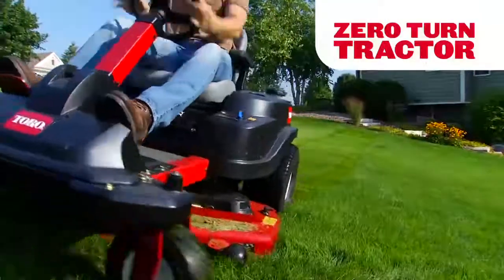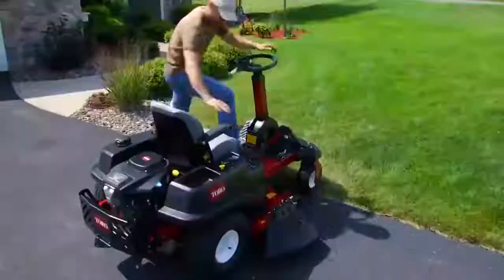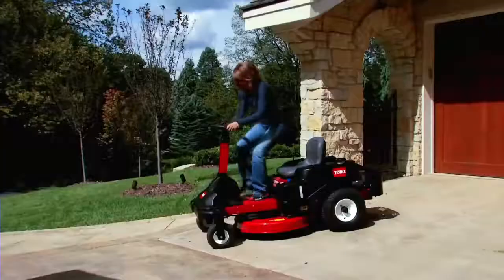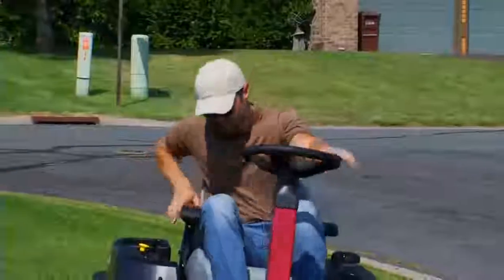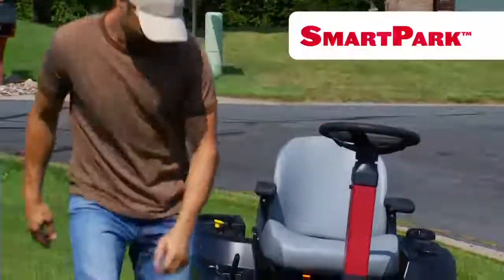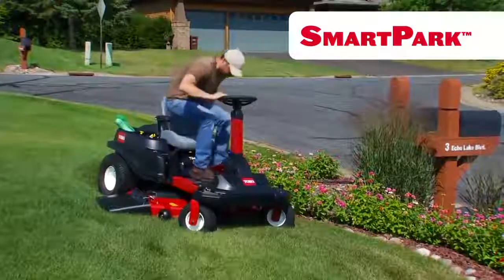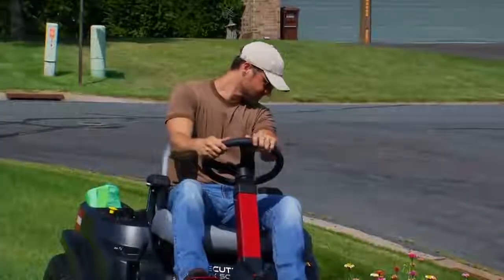Time Cutter's Zero-Turn Tractor models deliver outstanding performance on slopes and hills. Intuitive steering wheel control and an adjustable column make these tractors a great choice for multiple operators. And Toro's patent-pending smart park braking system automatically stops the mower deck and sets the parking brake when you need to get off and on the machine, but keeps the engine running for added convenience and ease of use.